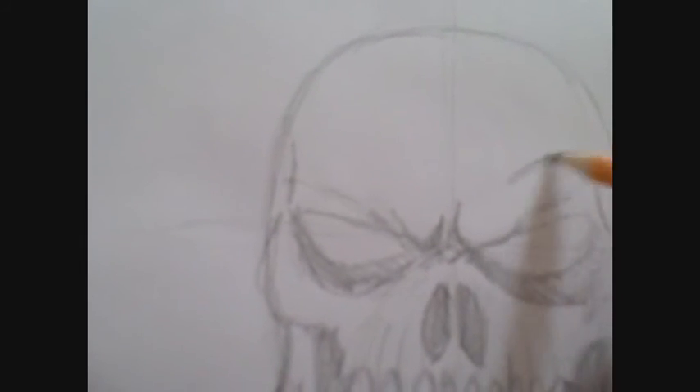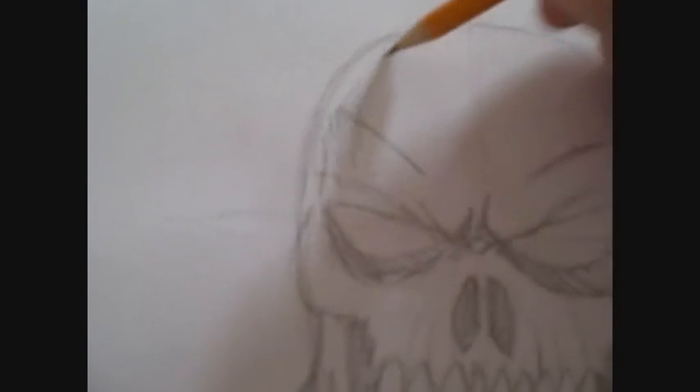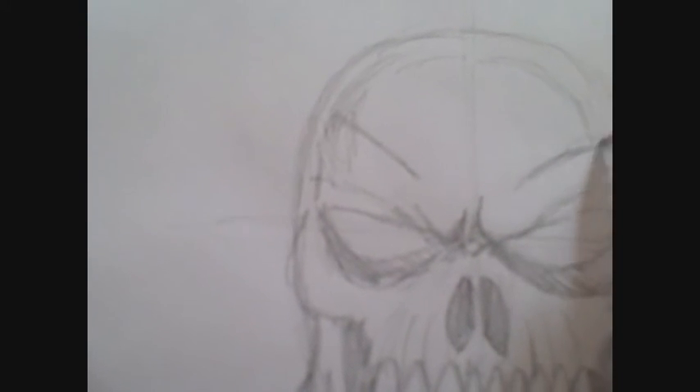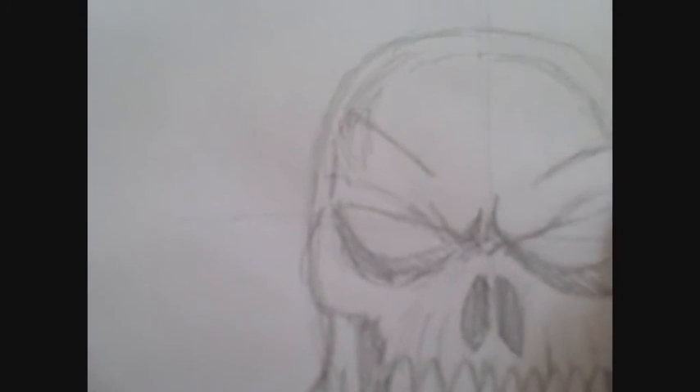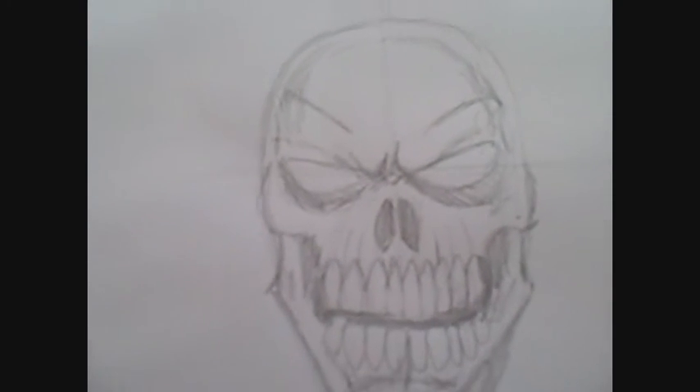You can start to see your skull looking a bit more skull-like now. I've added all the shading and the main details. There we go.